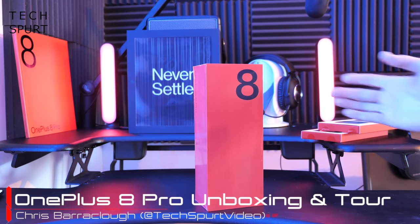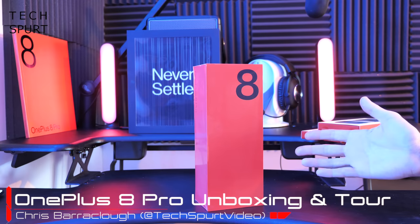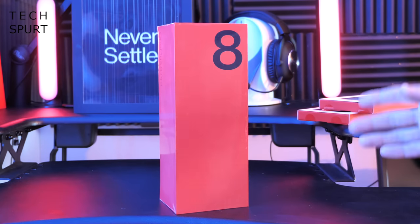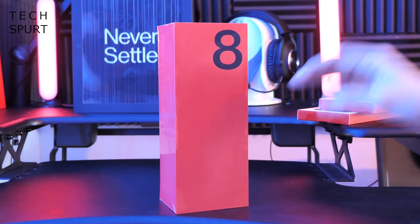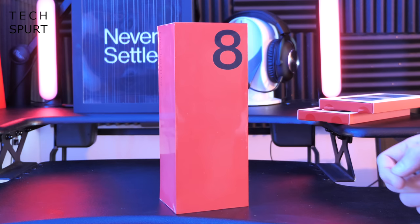Hello gorgeous peeps, I'm Chris from TechSpert and I'm here with one of the most exciting, one of the most hotly anticipated smartphones of 2020, the OnePlus 8 Pro, offering significant updates compared with the standard OnePlus 8, including a gorgeous 120Hz screen with some very clever tech packed in there indeed.